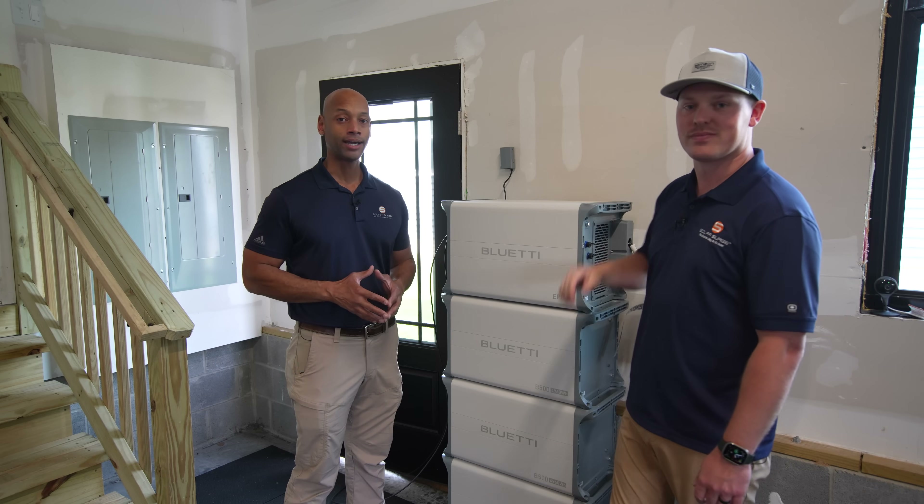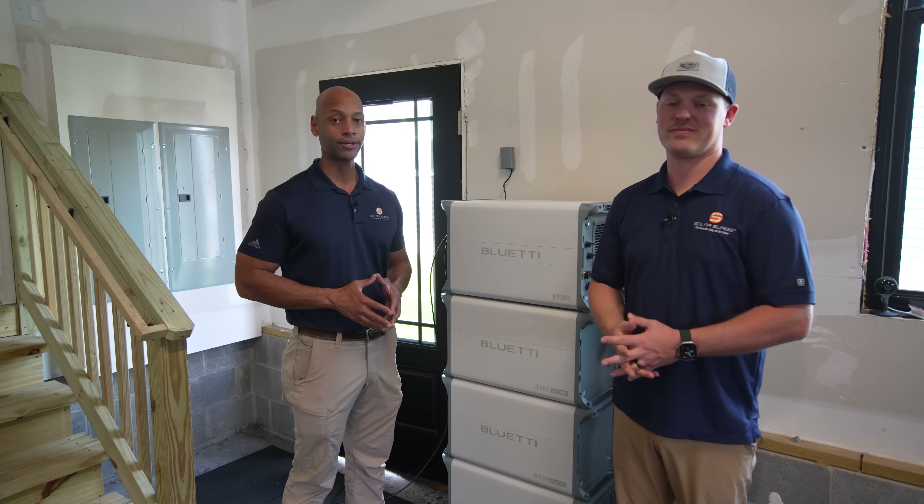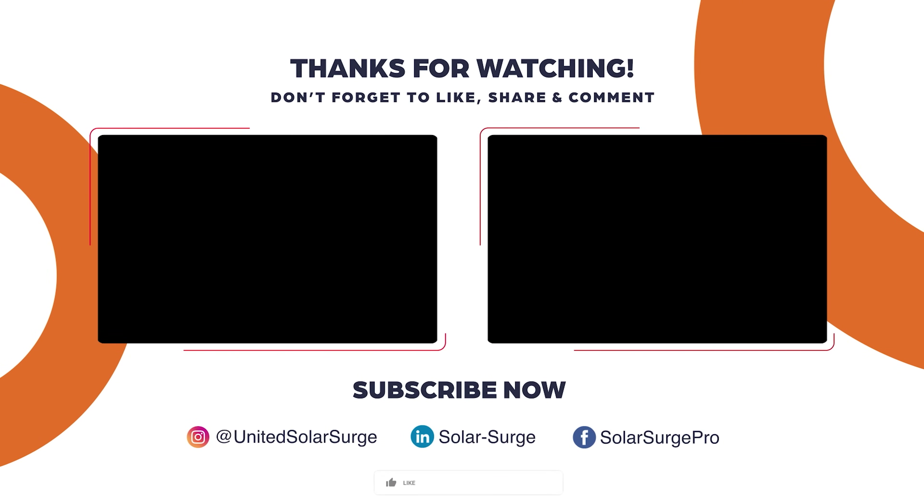Really excited to do it, and I want to thank Bluetti for supporting the channel and for sponsoring today's video. We'll see you next time.